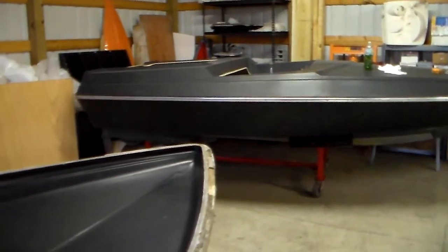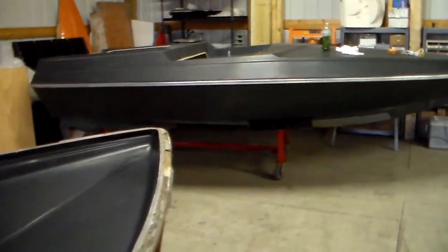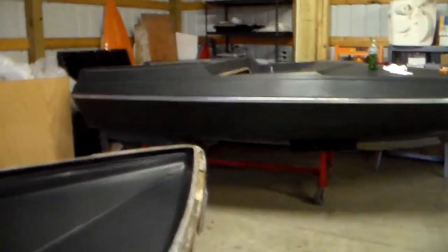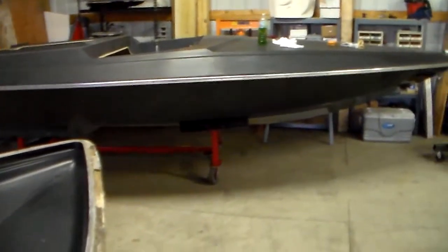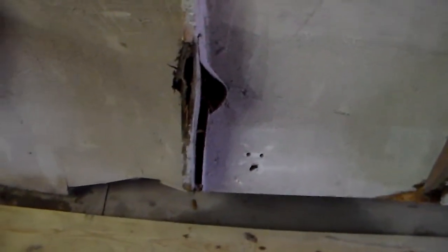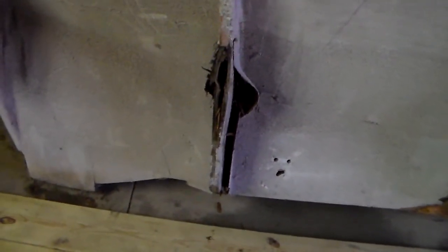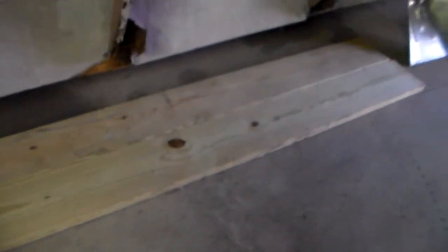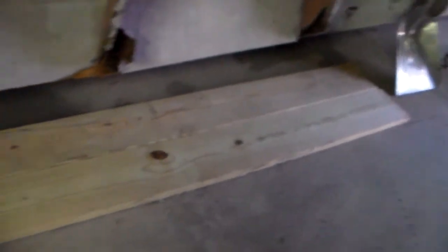I'll get it shined up and set out on the trailer so I can make some more room in here — you've probably seen that in another video, it's cleaning up nice. Then I've got this bad boy to work on. I've got rotten wood on the side, I've got to cut some of that away and then I'm going to build a new frame with these two big pieces and a bunch of smaller pieces.